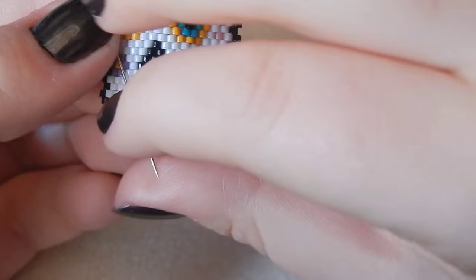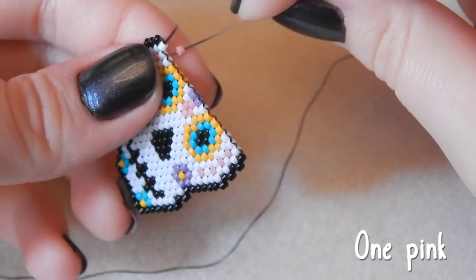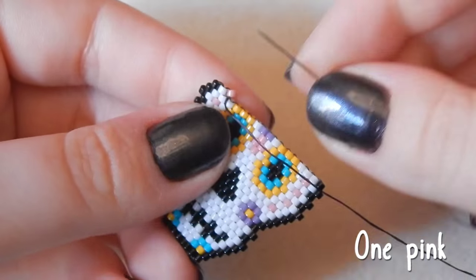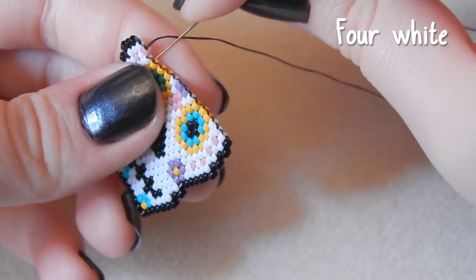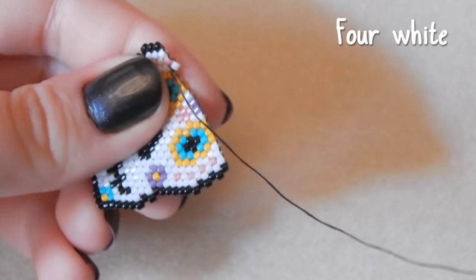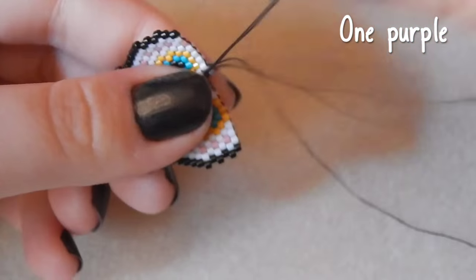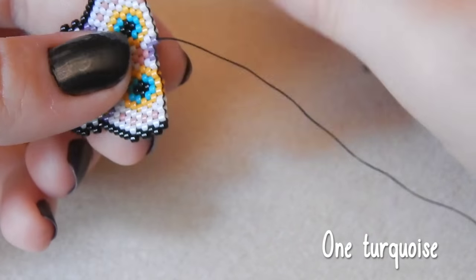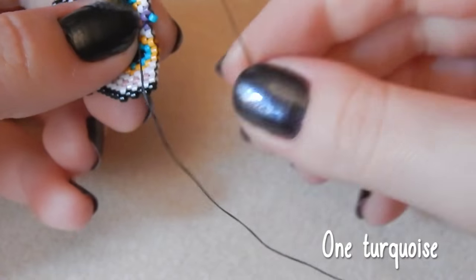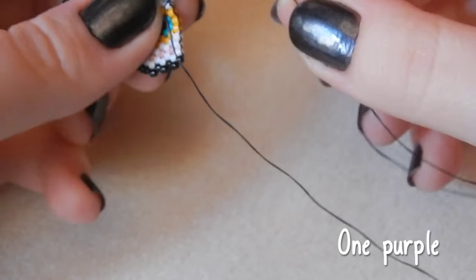The camera I have is quite bulky, heavy, and difficult to carry. One pink bead. If you know of any good reasonably priced vlogging cameras, let me know. Four white beads — I can't go too expensive. One purple bead. One turquoise bead — I don't think I can go above 200 euros, and that's really pushing budget. One purple bead.